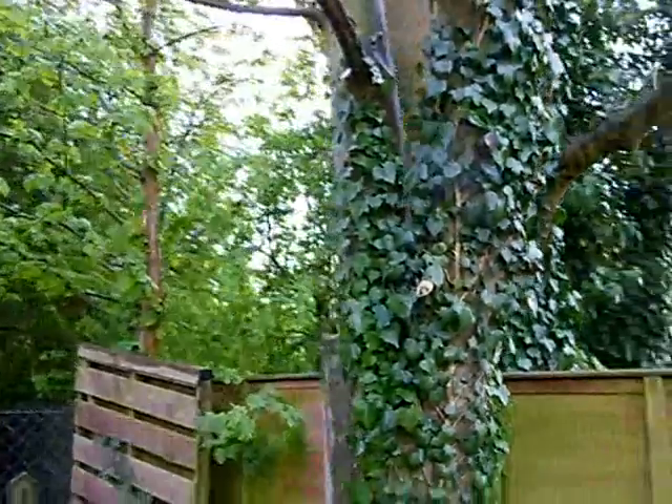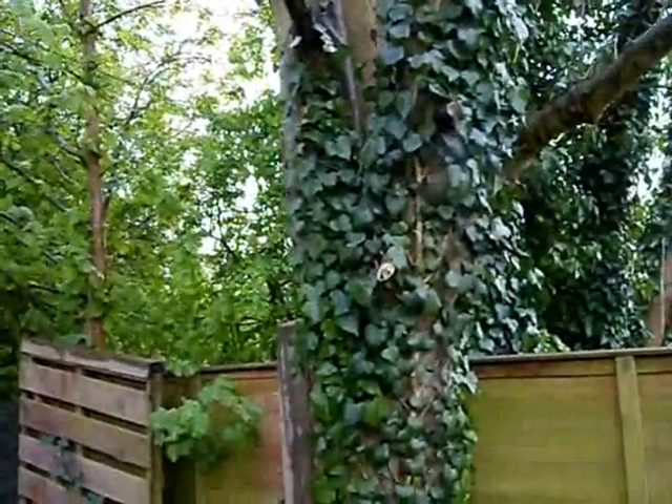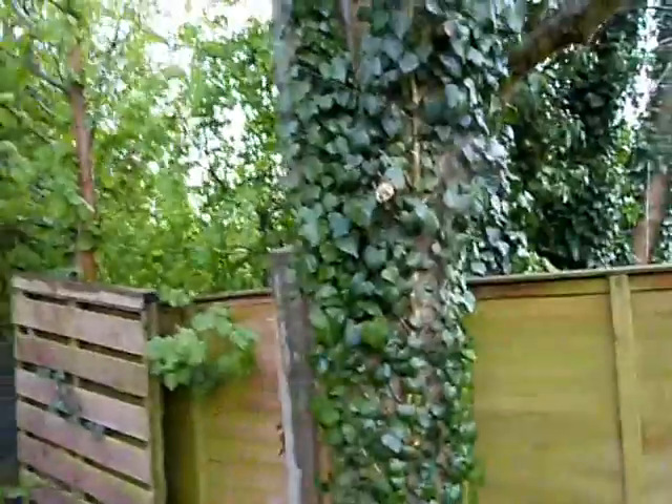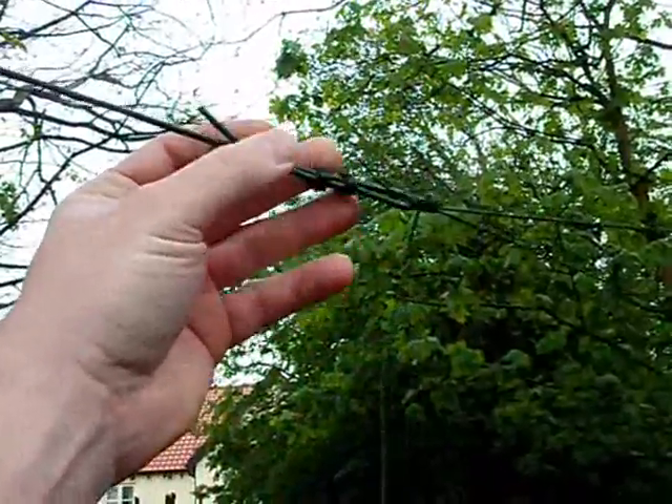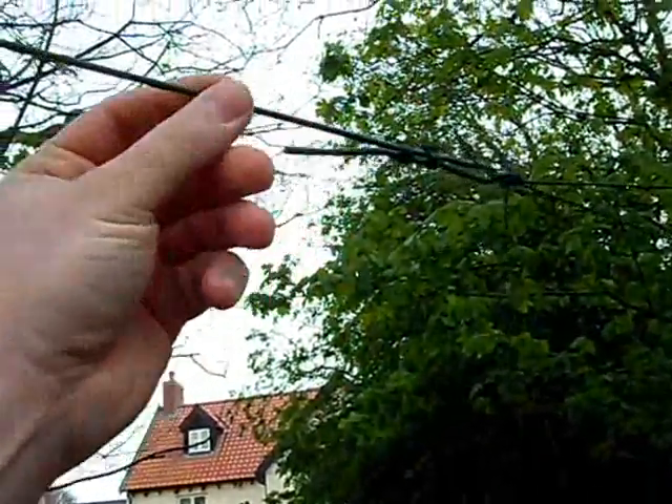I thought I'd show you guys the actual video of where the antenna is, as I've had lots of questions about it. It's lashed around this tree with cordage. This is the beginning of the 50-meter long bit of Clansman Kevlar wire.